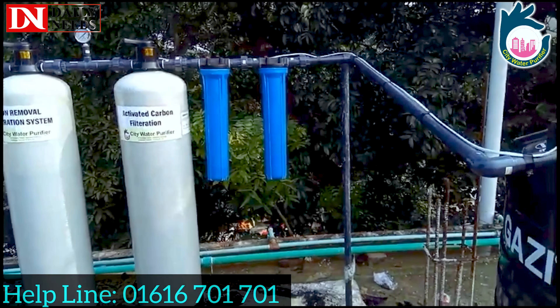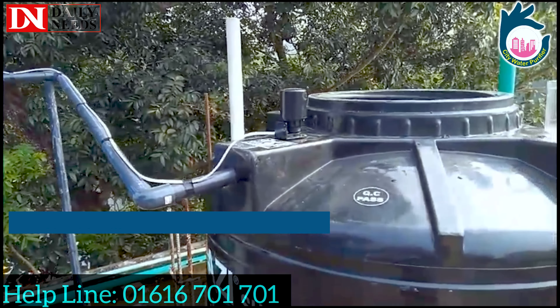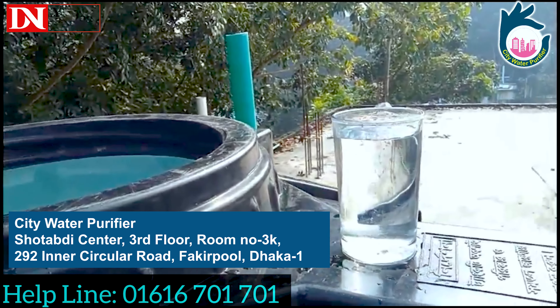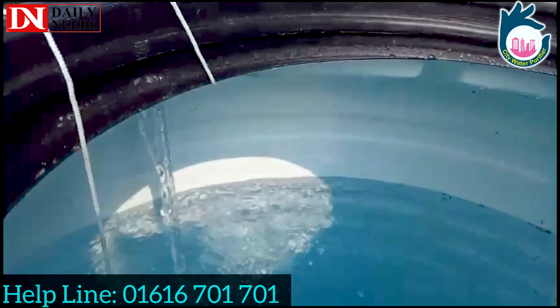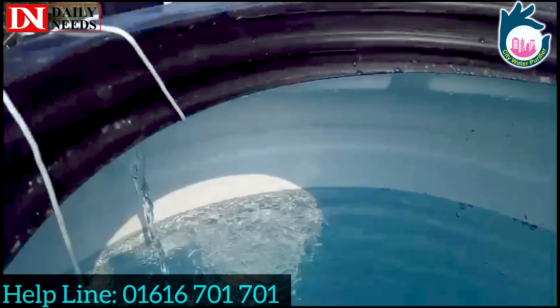If you have two vessels, we will do the same work. As you can see, we will advance the water purifier and advance the water. Thank you so much for watching. Peace be upon you.